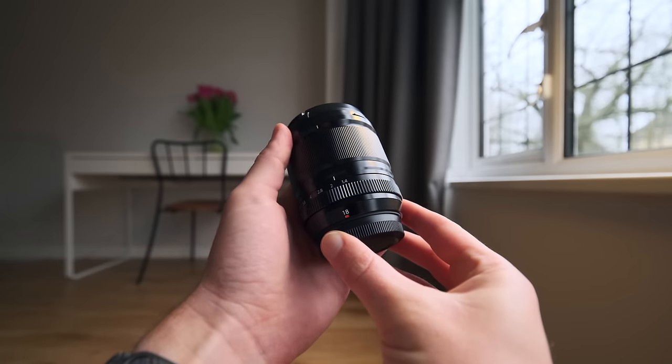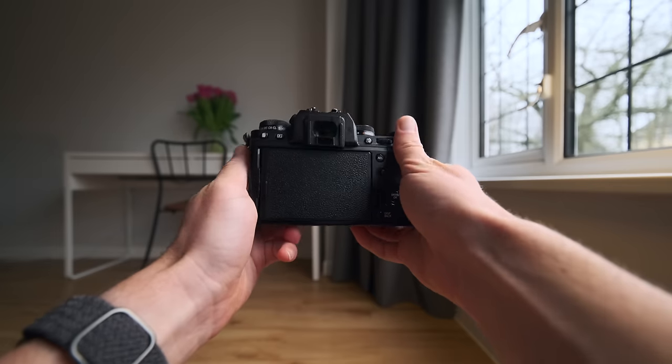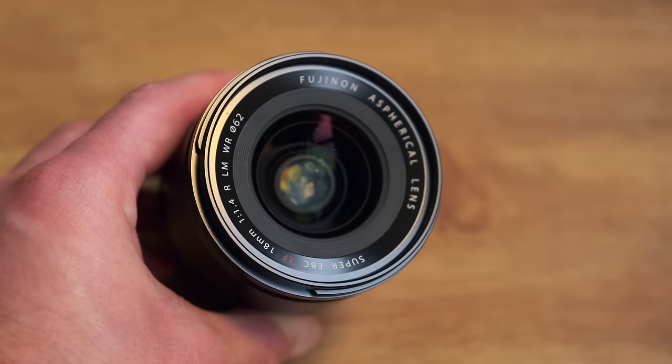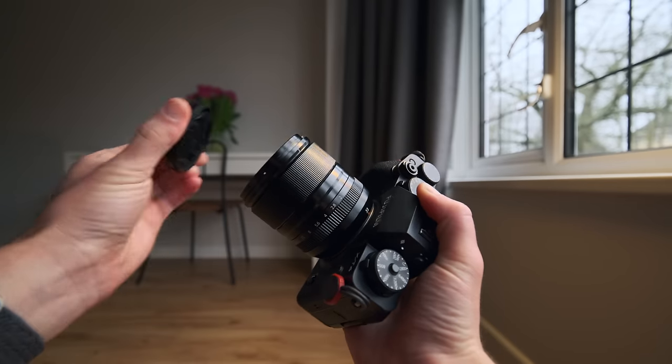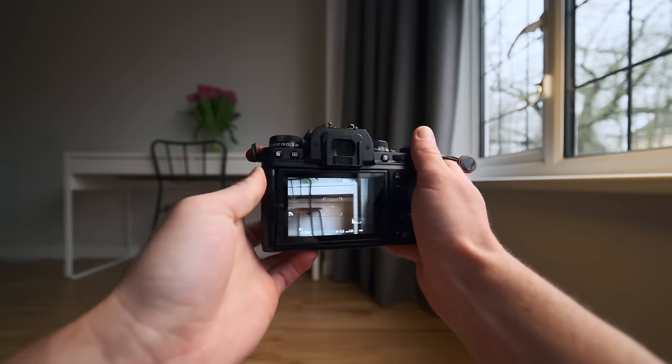Moving on to lenses — I have four in total: two primes and two zooms. For the primes I have the 18mm and 33mm f1.4s. I chose the f1.4s over the f2 versions because I want better low light performance and better autofocus. The 18mm is my main video lens for talking head segments, and generally when I'm out and about I want to do both photography and video at once. From a street photography perspective, the 18mm as my wide establishing lens and the 33mm as my subject and detail lens covers pretty much every focal length I need, and both are sharp enough that I'm fine cropping in.